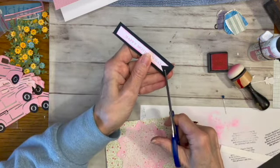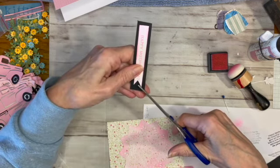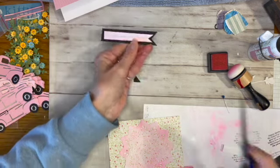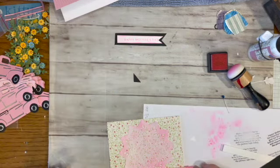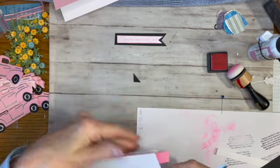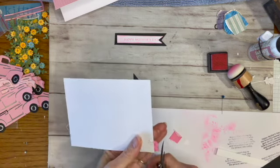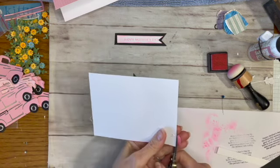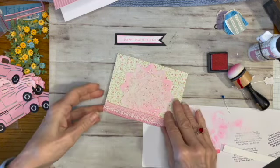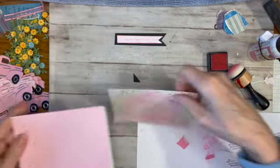I wonder where it all got started — pink being for girls. It's kind of crazy. Okay, that's done. I got that on there and I'm just going to trim it off here, and then I'll put this next part on.